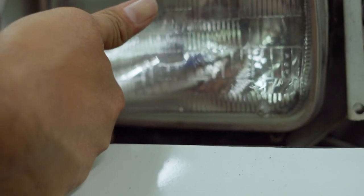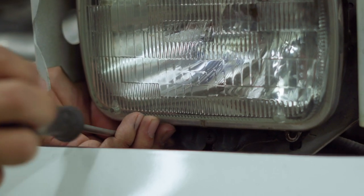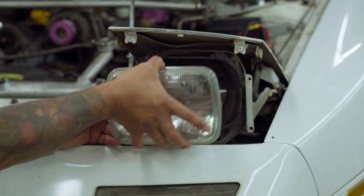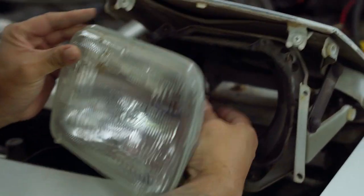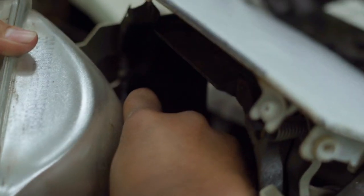For this part right here you might want to use a skinnier screwdriver because you're going to have to go down in there. All right, here's the headlight. Now there's a plug here in the back of the headlight — all you got to do is push these two tabs and yank it, and there you have it.